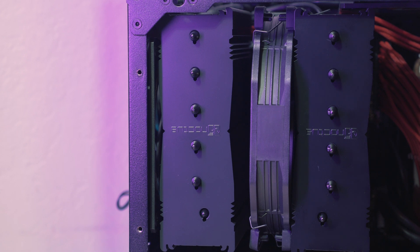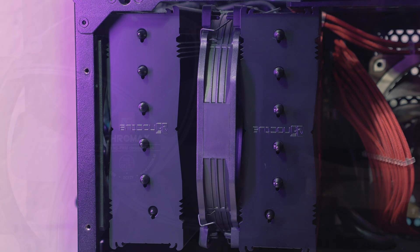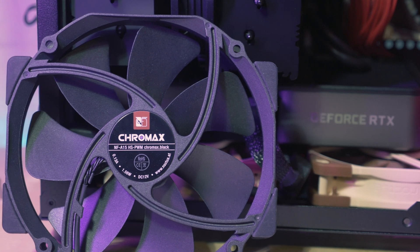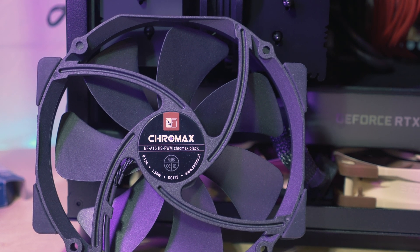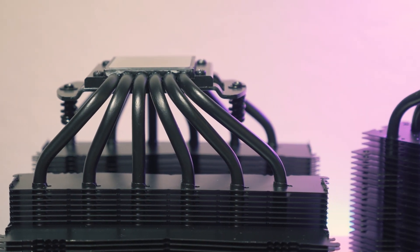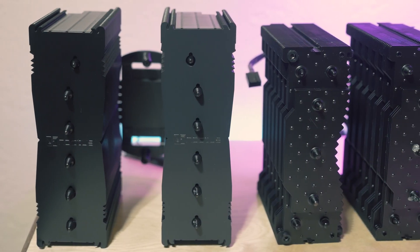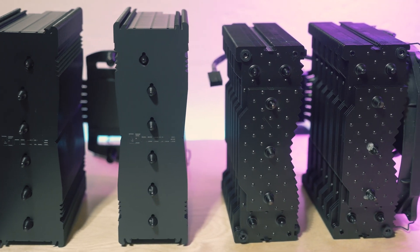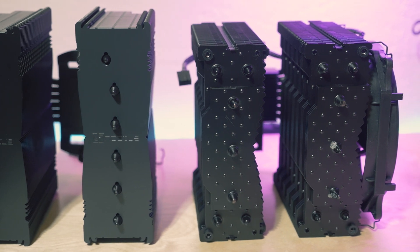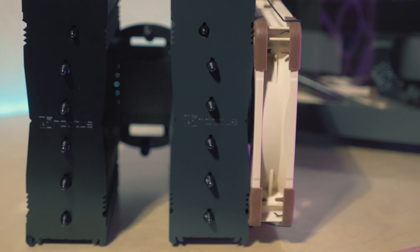This fan is designed to go in the middle of the two towers, though in the right case you could mount it on either end, but not this one. This particular unit is the black Chromax version, and the finish and build quality is top notch. It has six dual loop heat pipes with a nickel plated copper base plate. So on spec alone these two heat sinks are fairly close, though the BeQuiet comes with an additional fan, which should in theory make it the more powerful choice. You could also add a 120 millimeter fan to the same end of the D15S as well.